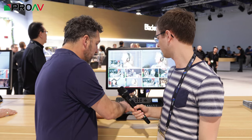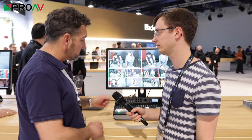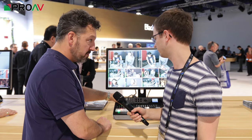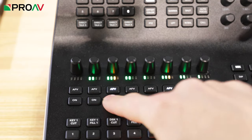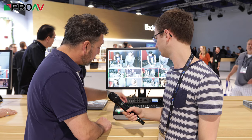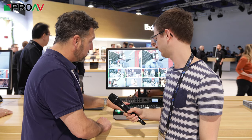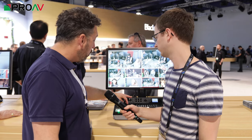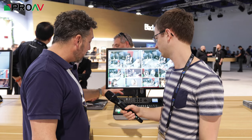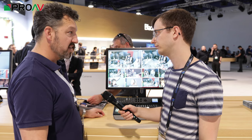As well as being able to physically switch and cut and use the control panel, we've also got a proper audio mixer built in. We're able to adjust the level on each of these individual sources. You can see the AFV here — that's audio follows video — so whenever you cut, it will automatically cut to the relevant audio from that source. Or if we don't want that, we can select whichever audio channels and mix individual channels as well, so fully featured audio mixing.